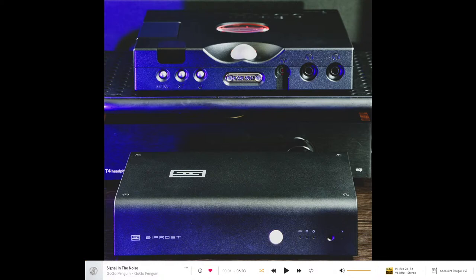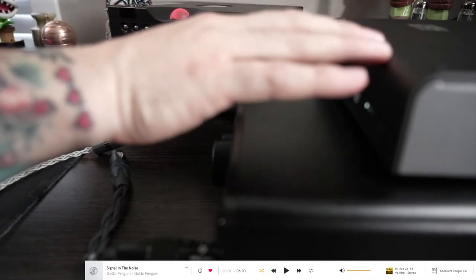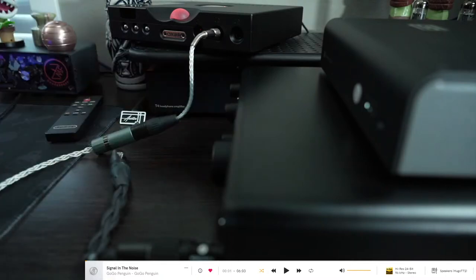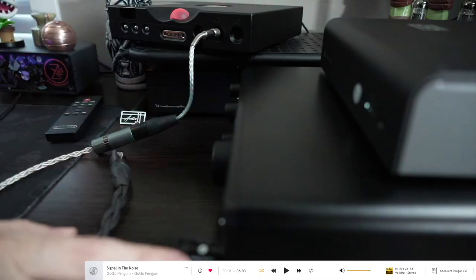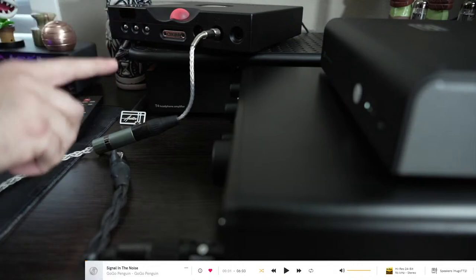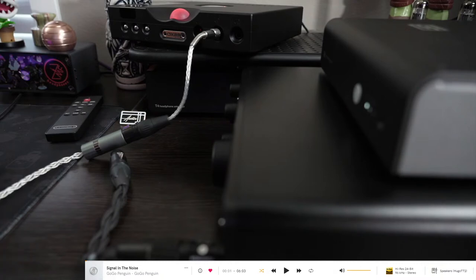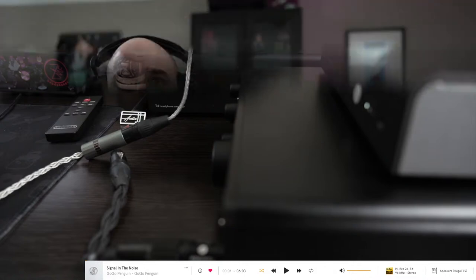Alright, how's it going everybody? Doing a quick Bifrost versus TT2 by Chord live stream impression. We will be playing with this setup right here — it's going to be the Bifrost 2 into the Fonitor XE balanced with a single-ended out, and then I'll be swapping over to the Chord TT2 using its single-ended. I'm using adapters because I was lazy and didn't grab my single-ended cable for my ZMF. Hello everybody.